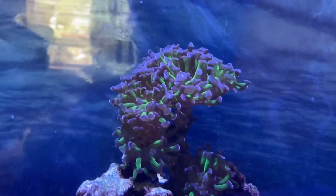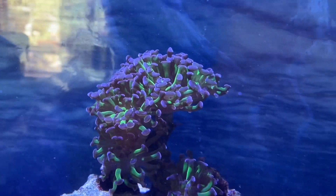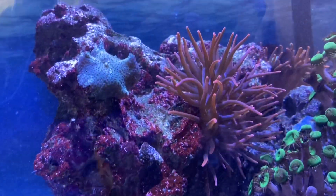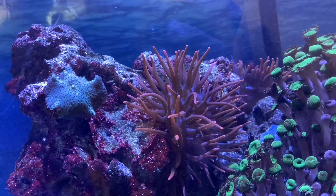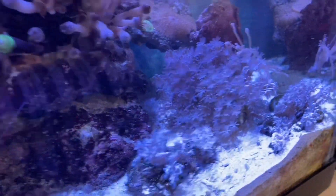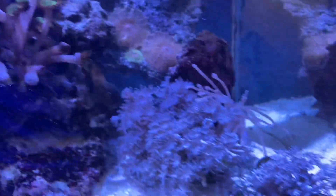The hammer coral is doing well. The anemone is splitting like crazy — this thing is just popping out babies left and right. We have some palys, some blue zinnias in the back, and some more mushrooms in the back. We're going to be adding more stuff, but we're adding it slowly.